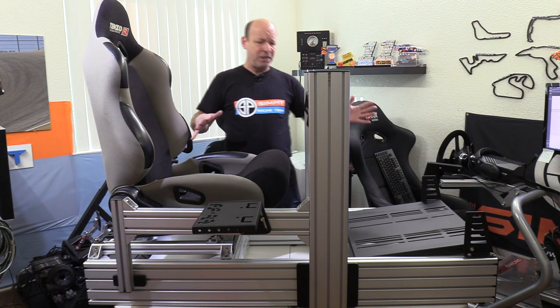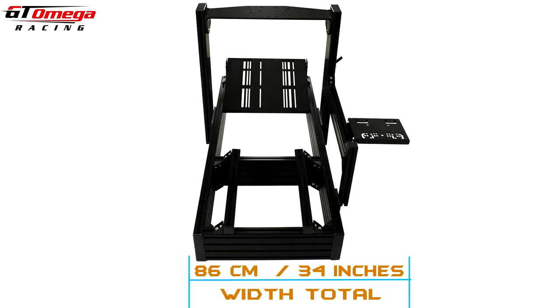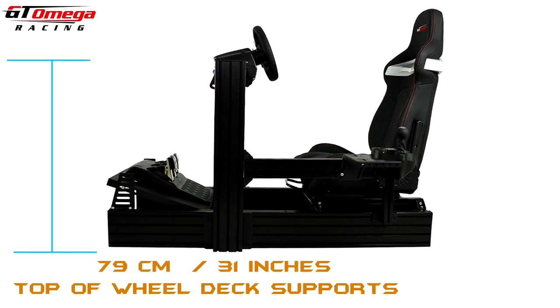For such a beefy, substantial rig, it does have a relatively small footprint. Overall its length is 137 centimeters or 54 inches, by 86 centimeters or nearly 34 inches wide including the shifter plate. The width of the nose or main structure is 58 centimeters or nearly 23 inches wide, and the very top of the wheel deck support is 79 centimeters or 31 inches.